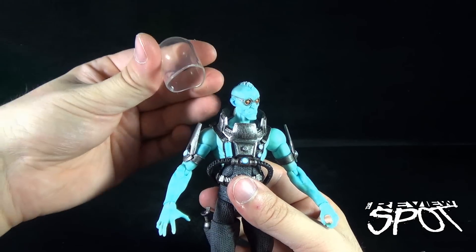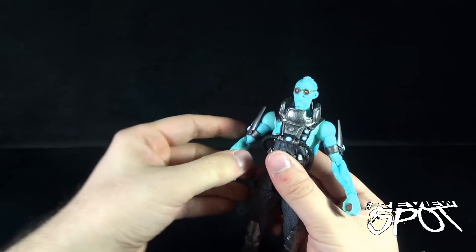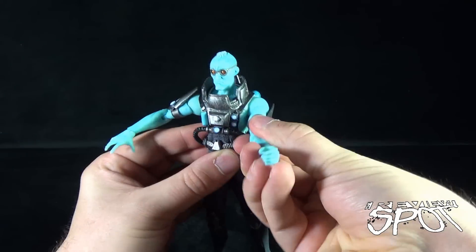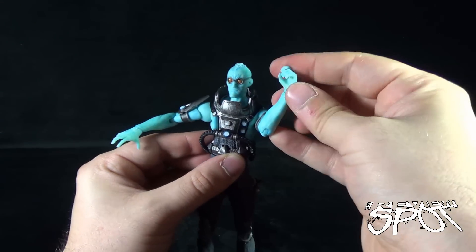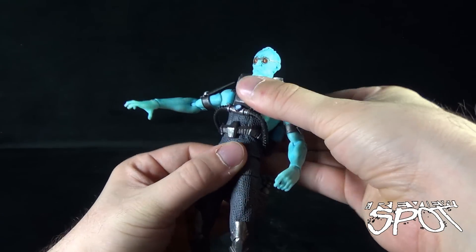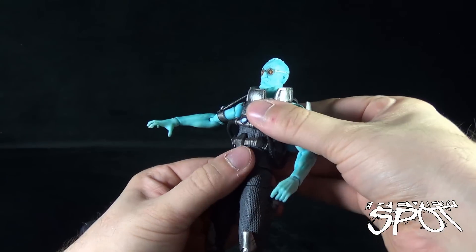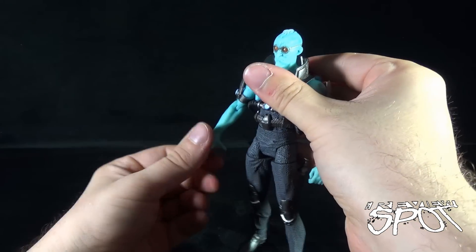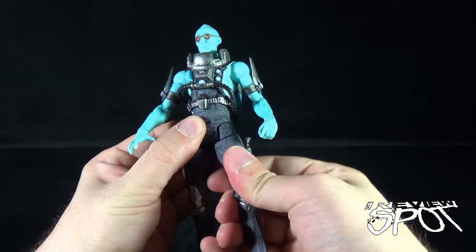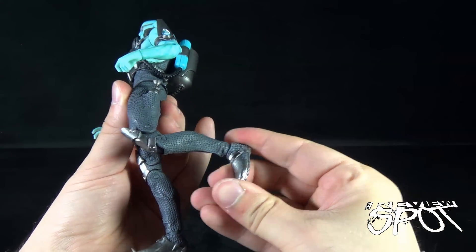For articulation, let's go through this together. To get to his head, you'll have to remove the domed helmet. His head is on a ball joint — hinges up, goes back and forth. Arms hinge out, with a swivel point that rotates all the way around. Swivel point at the bicep. He has a bend in the elbow, and a hinge in the hand which also rotates. His waist swivels, and he does have what appears to be an upper torso crunch, though it doesn't bend much — it seems really restricted. Legs hinge forward, back, and out. Swivel point at the top of the thigh, double bend at the knee — a little stiff there as well — and finally a hinge foot.